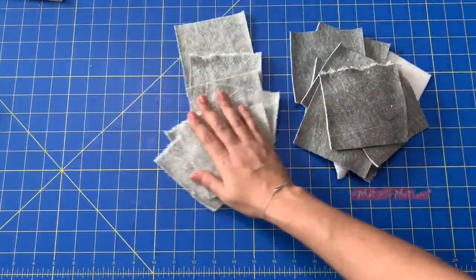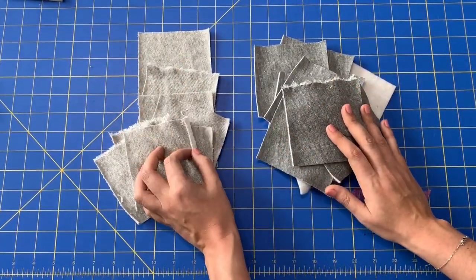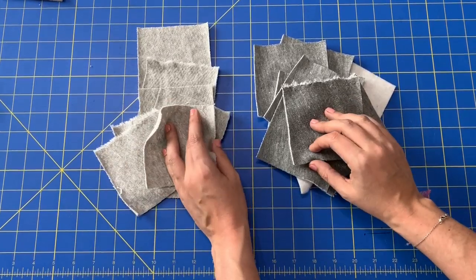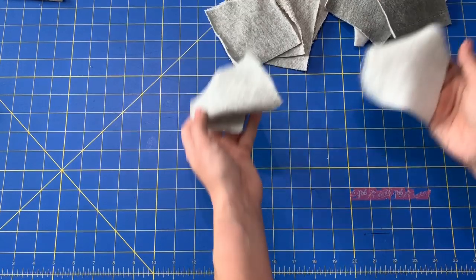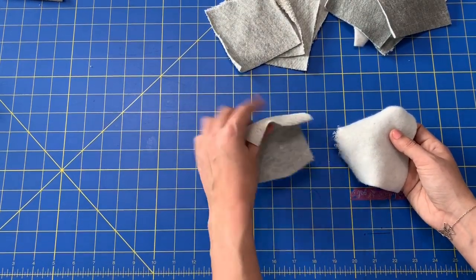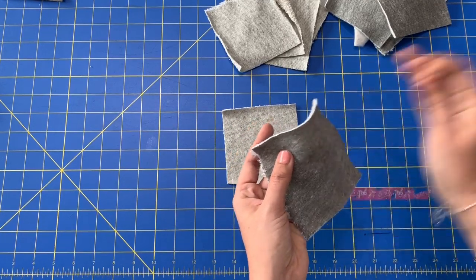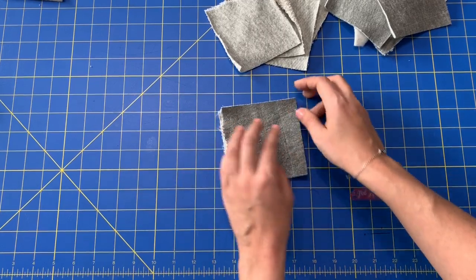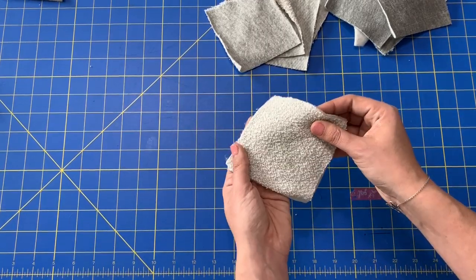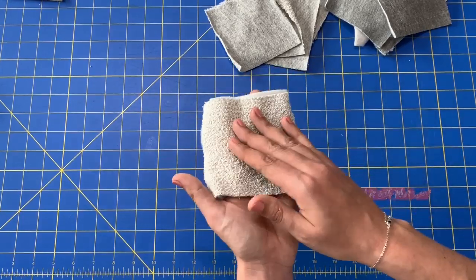When you've got all your cutting done, you end up with a pile of french terry squares and a pile of fleece squares. I'm placing mine with the french terry on the outside of one side and the right side of the fleece on the other side, so it gets sandwiched — french terry on one side and the right side of the fleece on the other side.